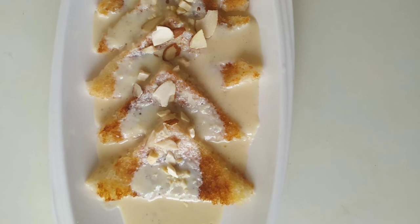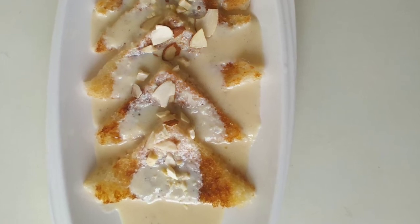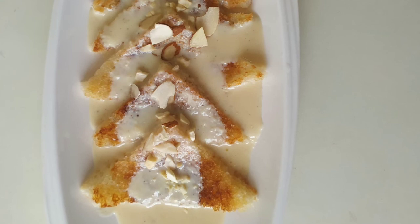It is a very tasty dessert. Try it with a different recipe.